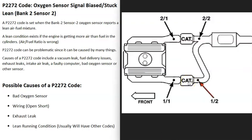Each bank on the engine is going to have at least two O2 sensors. Sensor one, also called the upstream O2 sensor, is located before the catalytic converter. Sensor two, also called the downstream O2 sensor, is located after it — sometimes right on it. The sensor the computer is seeing a problem with is the bank 2 sensor 2 O2 sensor, located after the catalytic converter.